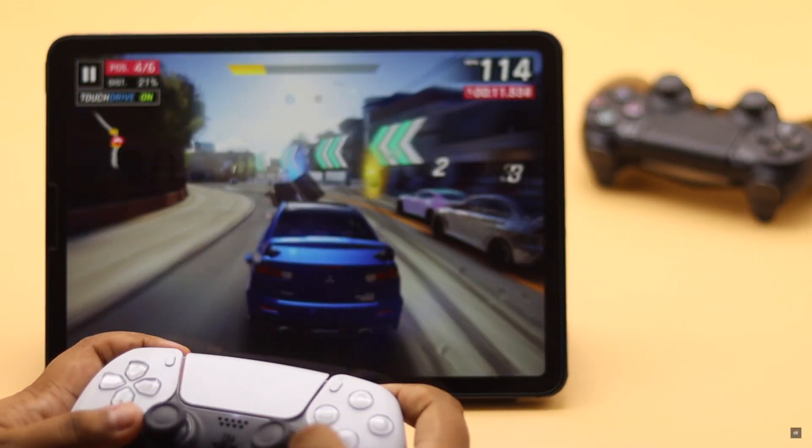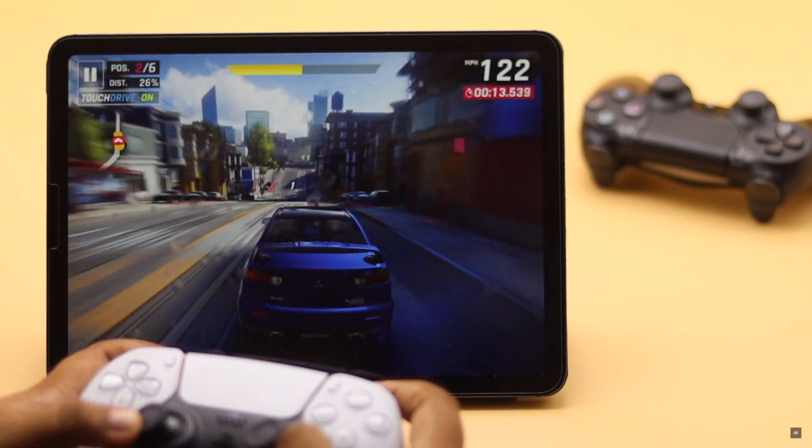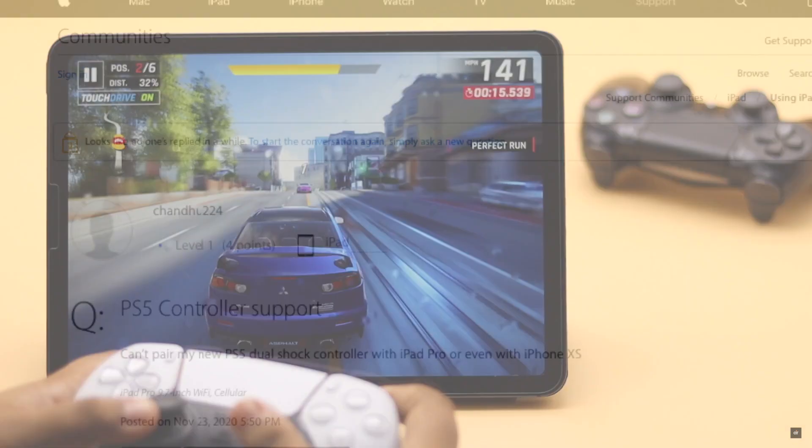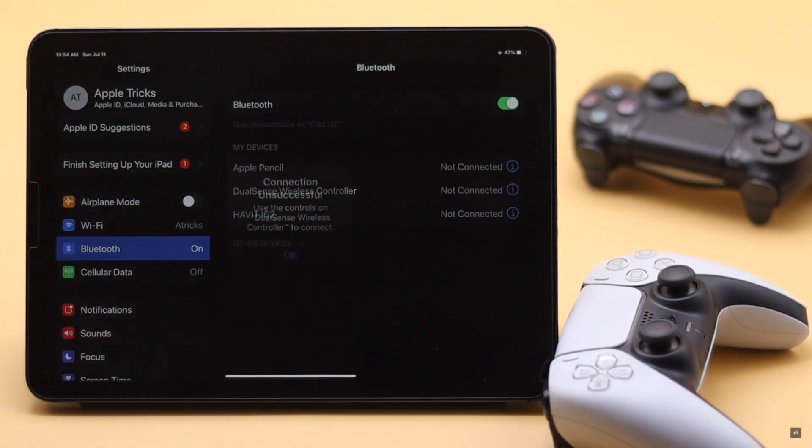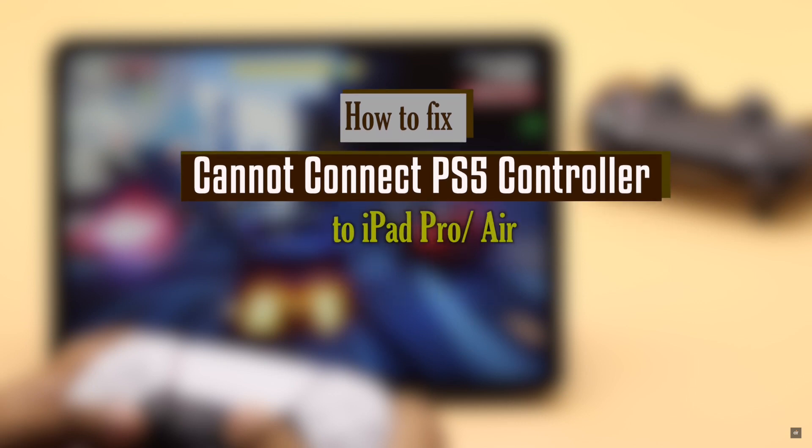Do you want to use your PS5 DualSense controller with your iPad to get a better gaming experience? Some users have complained that their PS5 controller is not connecting to iPad. In this video, we will show you some easy and effective ways to fix the PS5 DualSense controller not connecting to iPad Pro or Air.